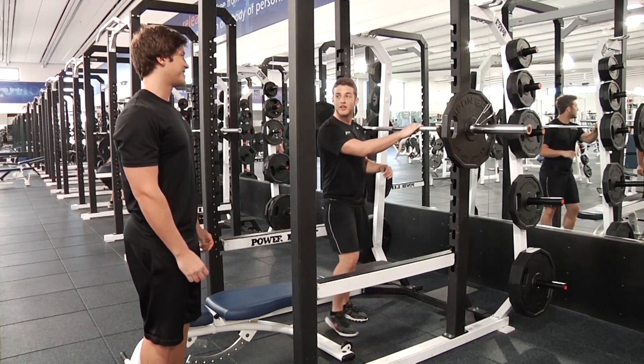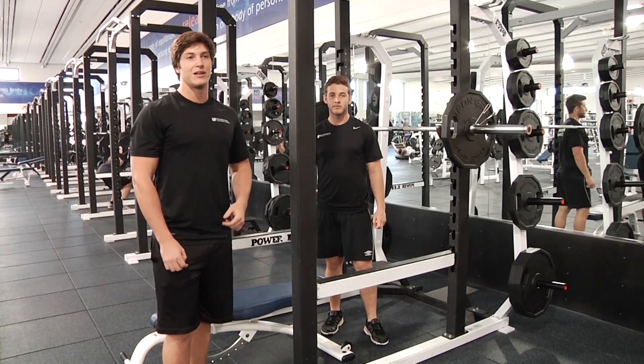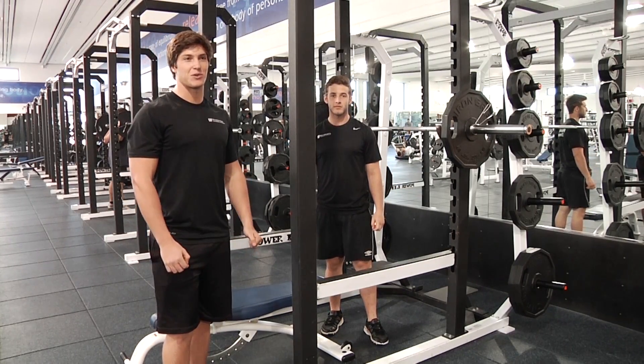Feel the difference there, Matt? I do. Lots more hamstrings and glutes. If you guys have any questions, let us know, comment on the page. Thanks for watching Trainer Time.